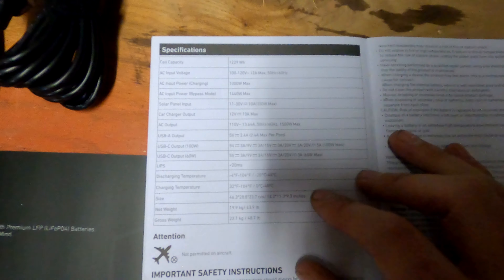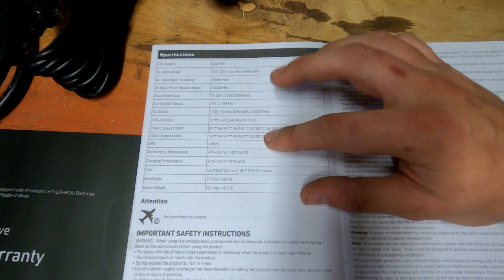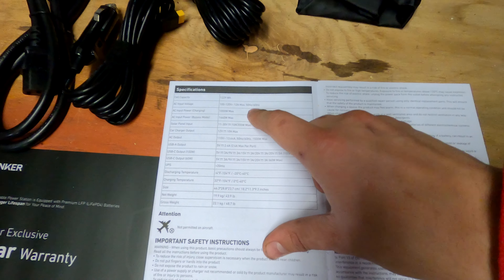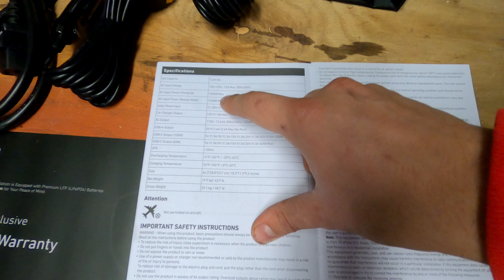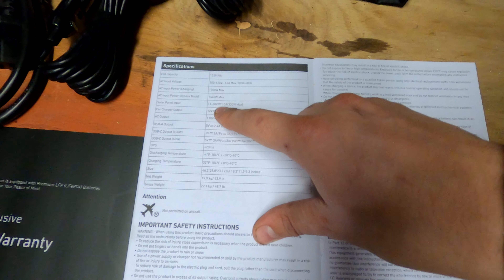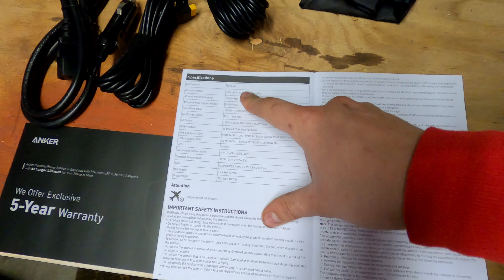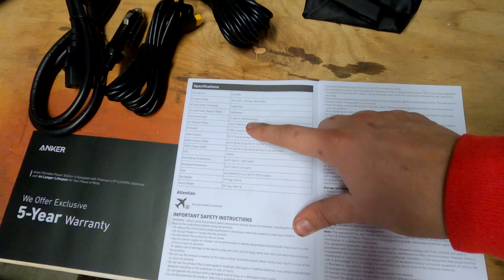If you're hunting for which power station to go with, Anker and Jackery seem to be the two facing off. This one is 1229 watt-hours capacity. AC input voltage is 100 to 120 volts, 12 amps max, 50 to 60 hertz — so your house at 120 volts 60 hertz will charge it at a maximum rate of 1000 watts. Solar panels give about 300 watts max, or 10 amps at 11 to 30 volts. The car charger is a 12-volt socket giving 10 amps max.